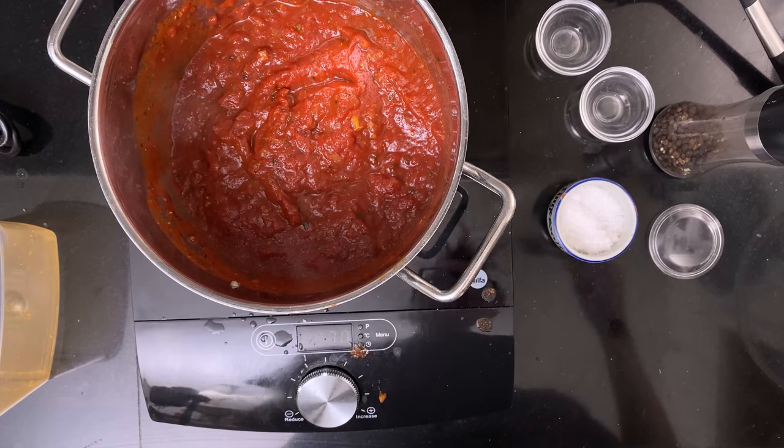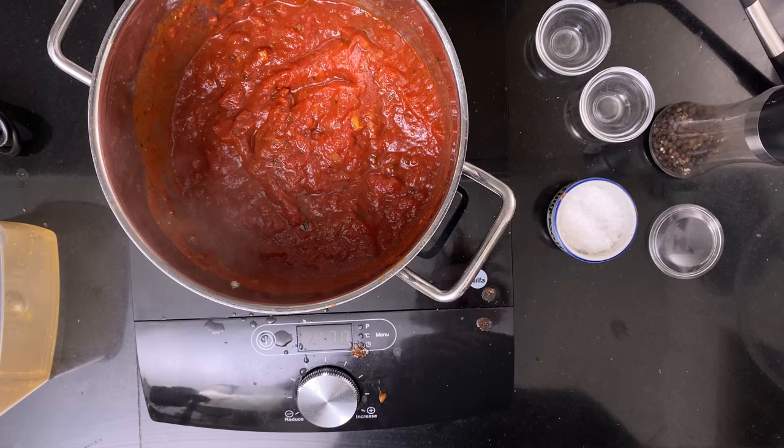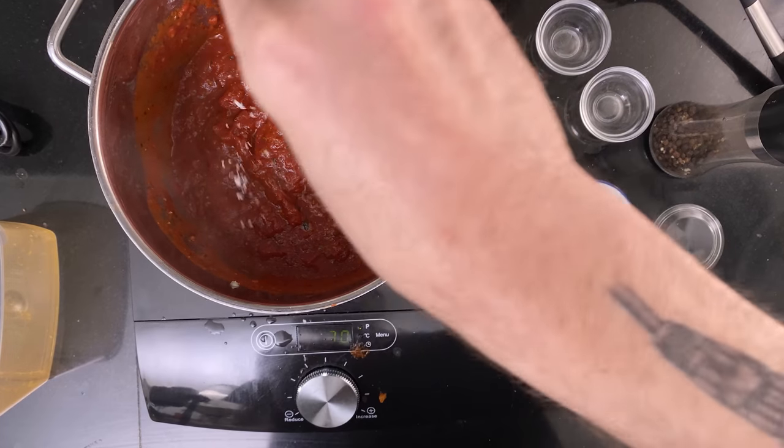You can blitz it up in a food processor for a smoother result. Store it in the fridge until needed. When it's time to make the pizza, add your baking steel or baking stone to the top shelf of your oven. Heat it as high as it goes and add the broiler if you can. Let it heat for at least half an hour — but an hour is better. You want the steel to be completely saturated with heat.